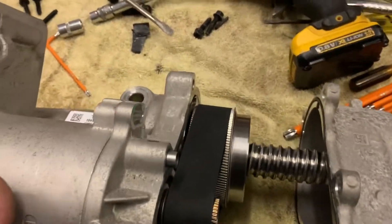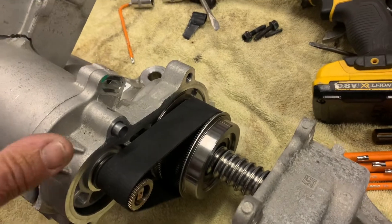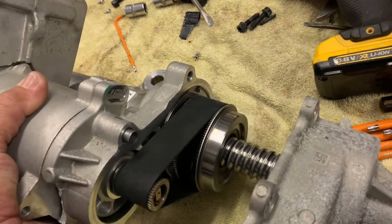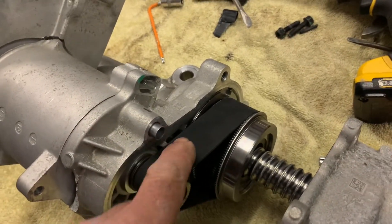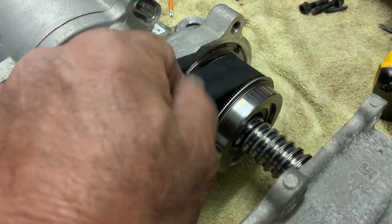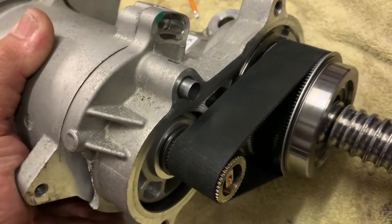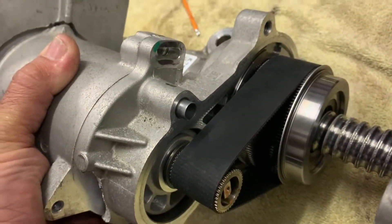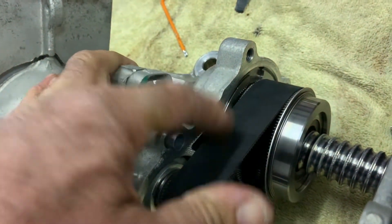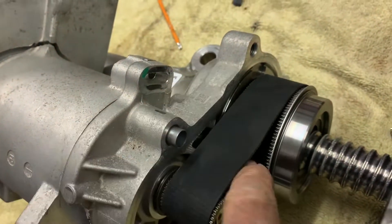It is a recirculating ball system in here that drives the rack via this electric motor. The motor is fitted in such a way so you can adjust this drive belt — it is actually a rubberized, toothed drive belt with teeth inside. The motor is mounted so you can adjust the belt: if you turn it clockwise it tensions the belt fairly tight, and if you turn it anti-clockwise the belt goes floppy.